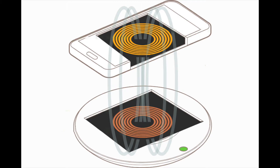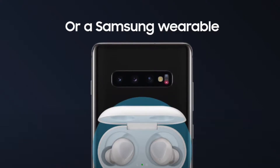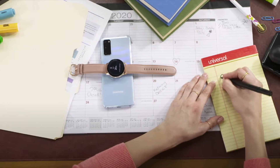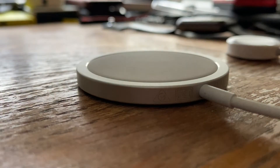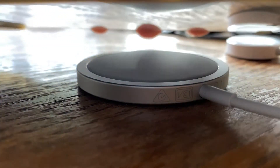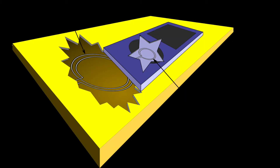First, we should understand what wireless charging is. Wireless charging is induction charging — basically two coils, a transmitter coil and a receiver coil, sending charge between each other. Some phones like the Samsung S20 and S21 have both, allowing you to charge Galaxy Buds using the phone itself. In most cases, the charge travels through at least four mediums: the plastic cover of the pad, air, your phone's glass or plastic back, and the coil inside your phone — sometimes with a phone case in between as well.